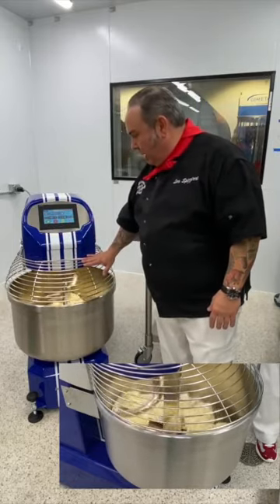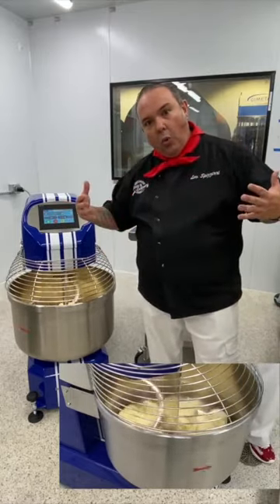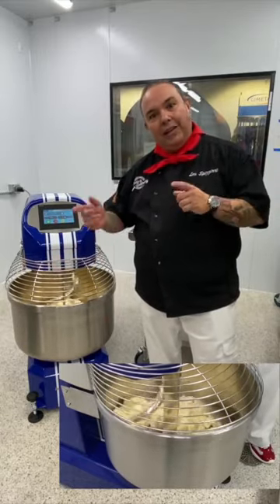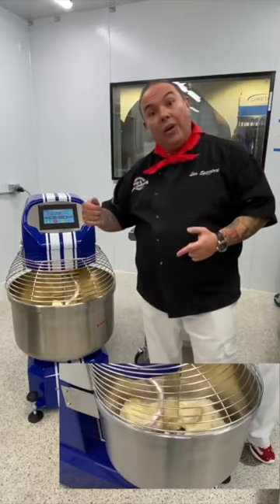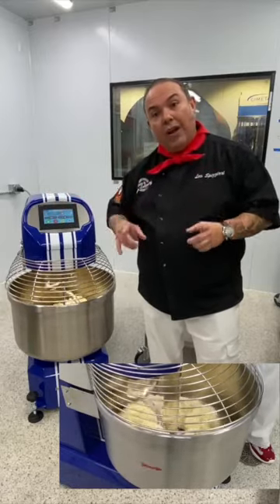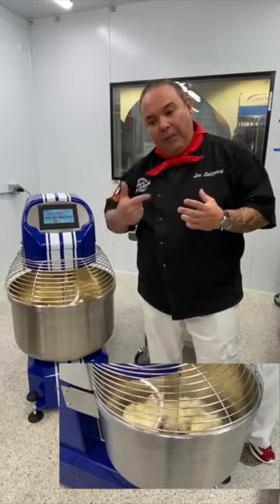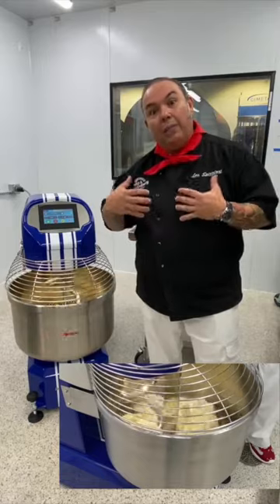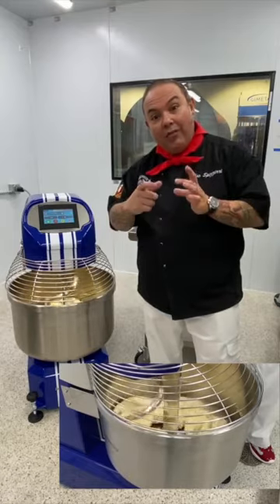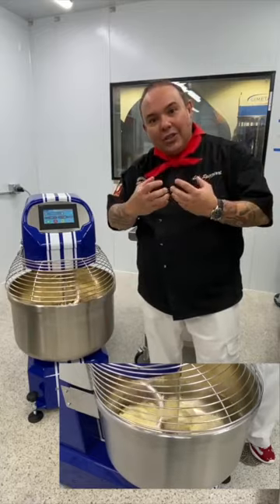I've got less than a minute to go. In the next phase, I'm going to add the oil first and salt at the end, as I do in my pizza classica. We're adding all the oil and the speed will automatically increase to 200 revolutions per minute. This is where we begin the emulsification process — imagine making salad dressing where you slowly whisk olive oil into vinegar until the vinaigrette becomes nice and creamy.